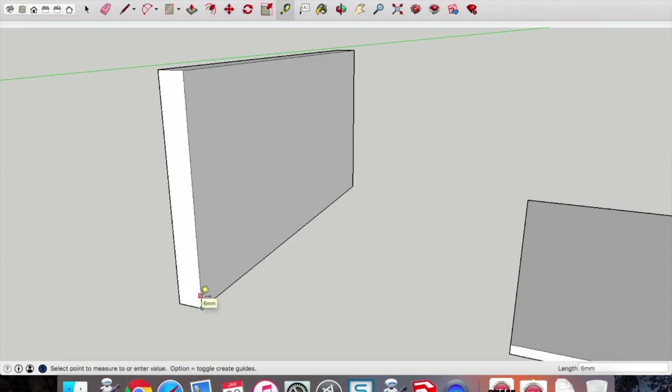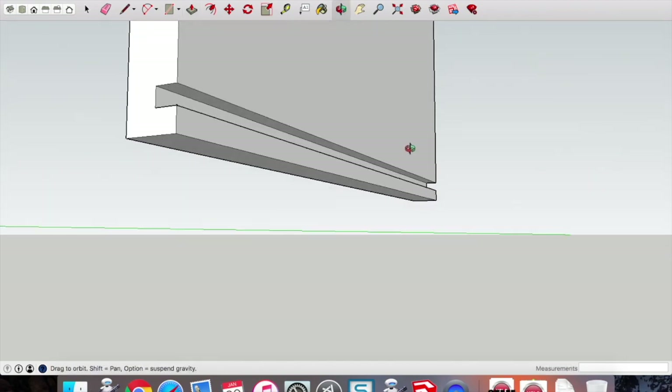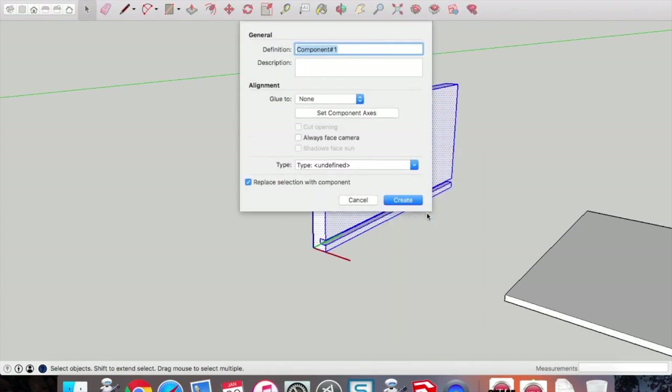Use the tape measure tool to pick up a guide point 5mm from that bottom point. Pick up the rectangle tool and draw a rectangle of 5x4 — that's 5mm across, right to left, 4mm high. It's important to get those the right way around since our base is 4mm high. Go to the push-pull tool and extrude that profile through to the other end to give us the groove that the base will slide into. The groove must be 4mm high and 5mm deep. Once that groove is drawn, create a component and call it the 'drawer side'.